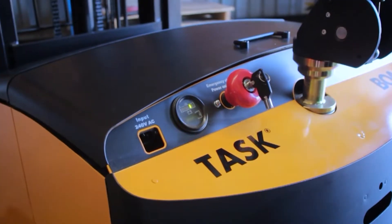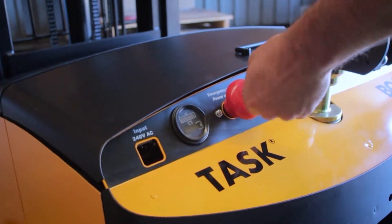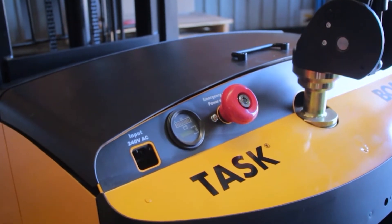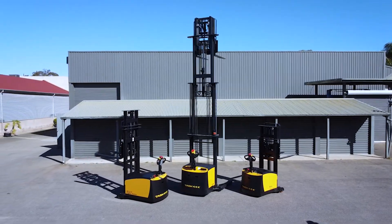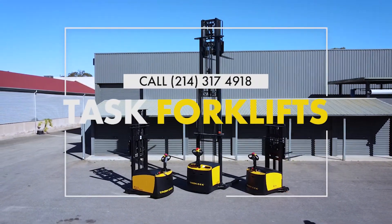Push the emergency button in to cut all power and turn the unit off. If you have any other questions regarding the operation of the Task BOA legless stacker, please contact a member of the Task team who will be happy to assist.